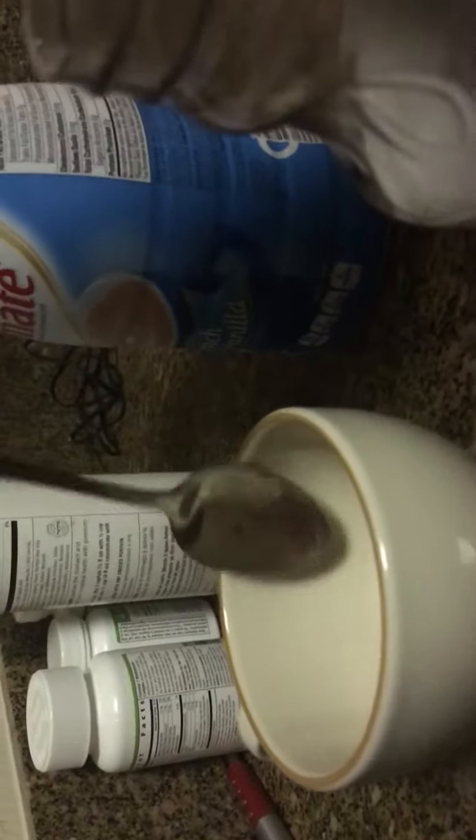Put a spoonful into here, just leave it there, and then get the water. It will take like five minutes. Just pour it in, and then I'm going to use this.